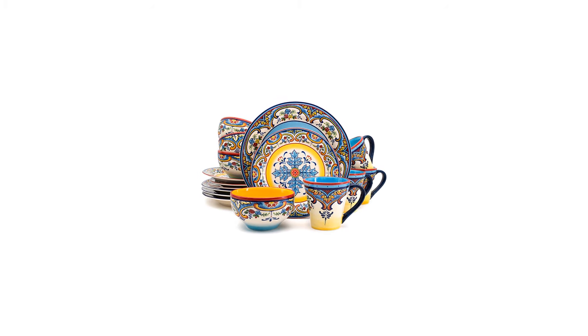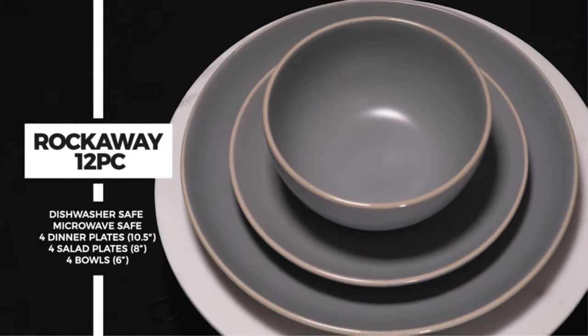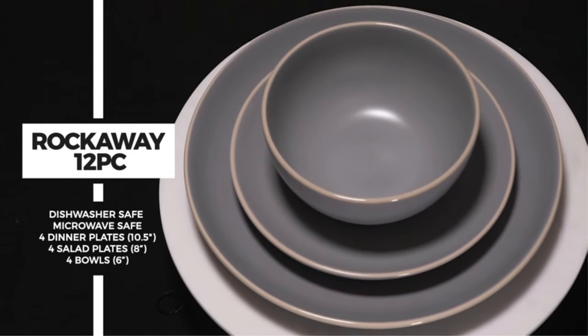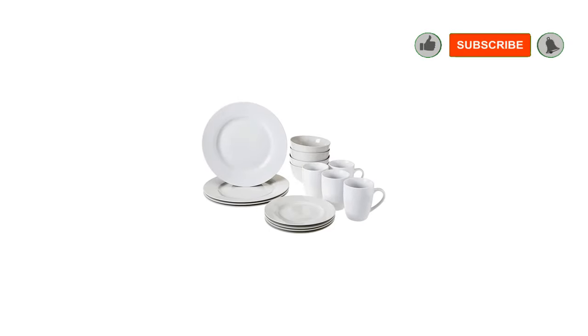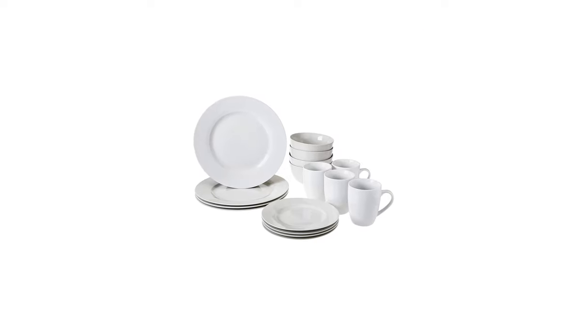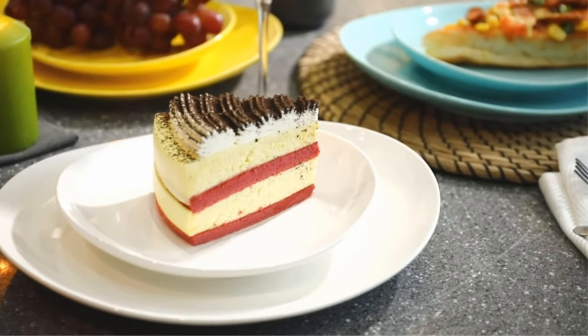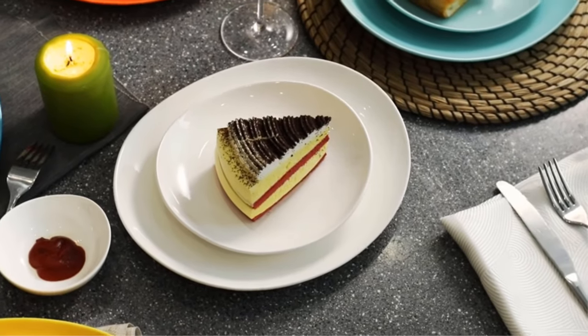Number five: the Euro Ceramica Zen Cyber Collection 16-piece dinnerware set. With its eye-catching pattern, this set really stands out from the crowd. The Euro Ceramica CB1001 earthenware 16-piece dinnerware set boasts a bright and bold geometric pattern in blue, red, and orange — sure to add a sense of festivity to any meal. It is made of top-quality porcelain that is both elegant and very tough.